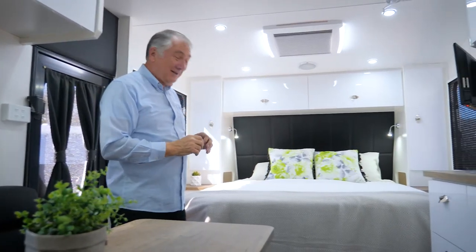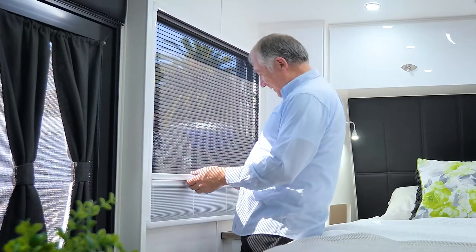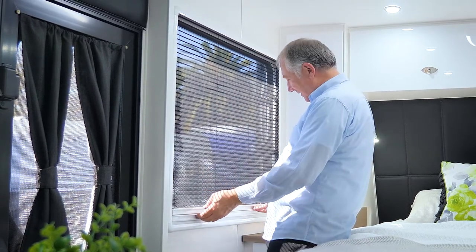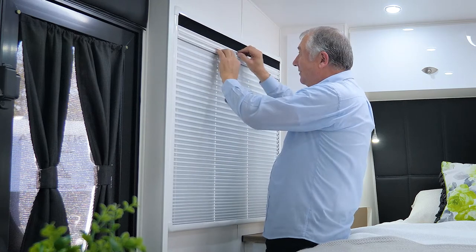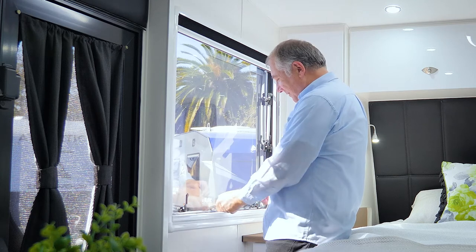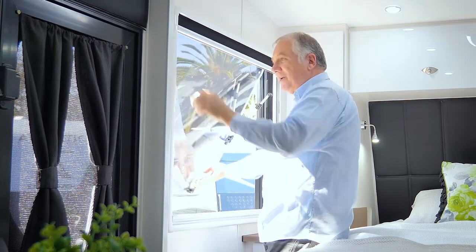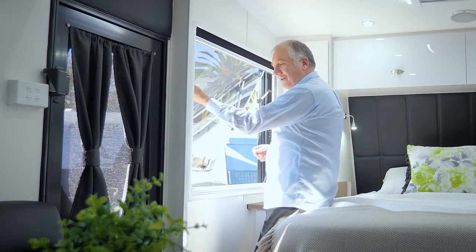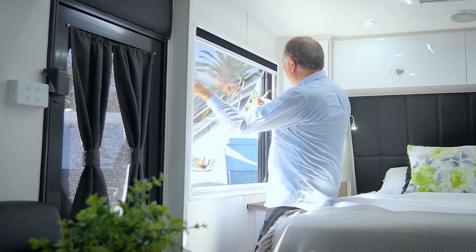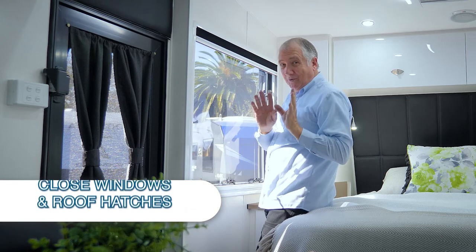On the windows you've got a couple of things and they're connected. If you just want fly screen you can, or privacy screen if you want - you can divide those. To open your windows, lift the flaps up, make sure these are undone, push it out, and tighten them up. To close it, just reverse that. Make sure you close each of these before you drive away - always check your windows and roof hatches before driving away.